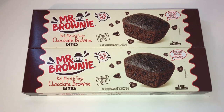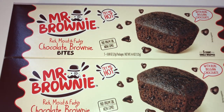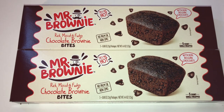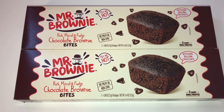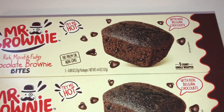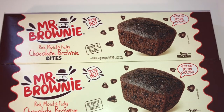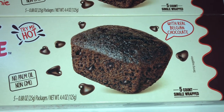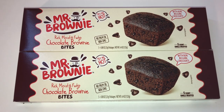The first items I picked up are these by Mr. Brownie — the Rich, Moist and Fudgy Chocolate Brownie Bites. These are so good! This comes in a 5-count and each brownie is individually wrapped and sealed, so you can take them to lunch, pass them out, or eat one at a time. What I love to do is heat one up in the microwave for about 10 to 15 seconds. It's rich, moist — the chocolate chips get all melty. My family loves it, and every time I go to Dollar Tree I always grab a couple boxes.